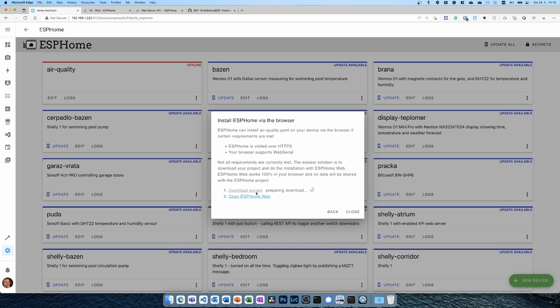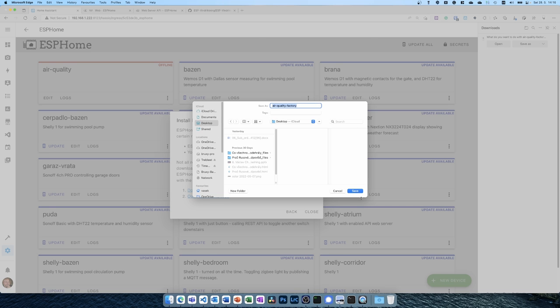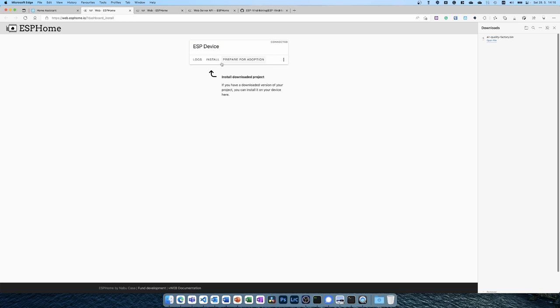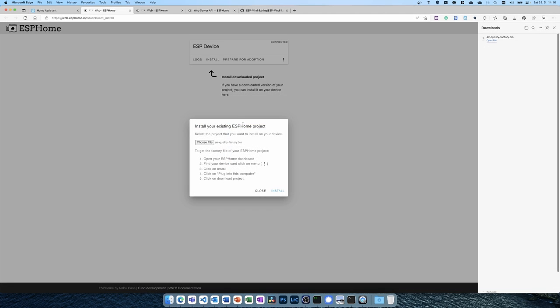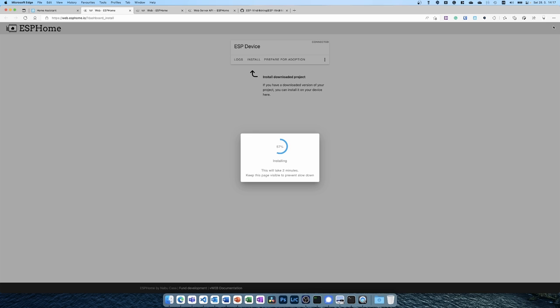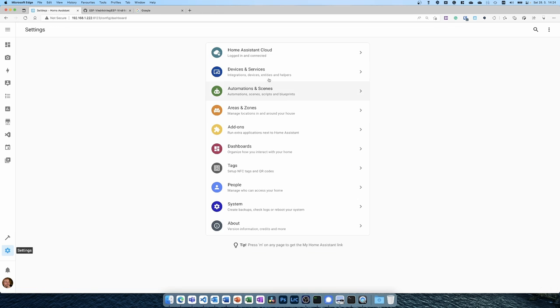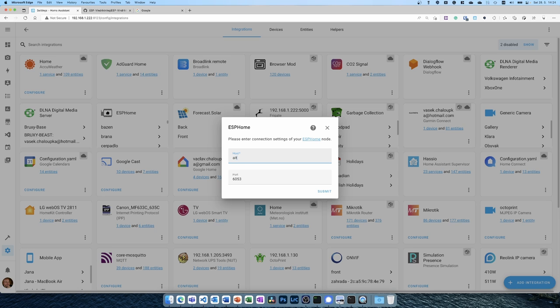Preparing download, downloading the project. I open the ESPHome Web installer, choose the file from the desktop, and install it. The device is now online. To add it to Home Assistant — since I have IoT devices on a separate VLAN so it won't be auto-discovered — I go to Devices & Services, ESPHome, and manually enter 'air-quality.local', add the password, assign it to the living room, and finish.